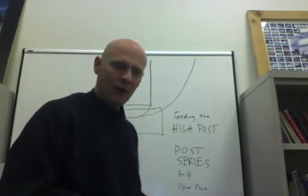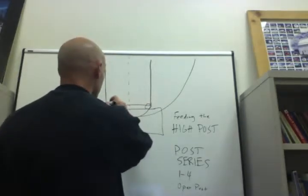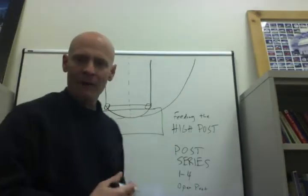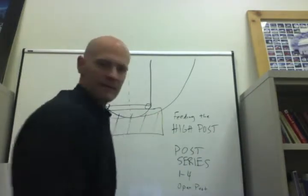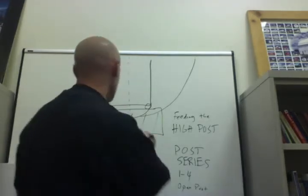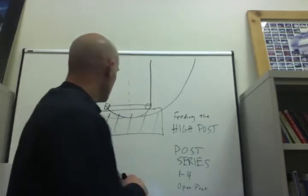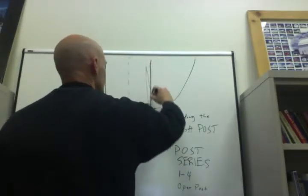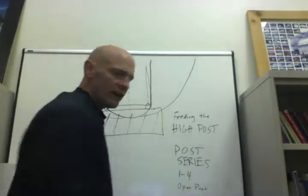There are a couple of ways we go about doing that. In our 1-4 high offense, our posts are stationed somewhere around the elbow areas. When I'm talking about high post feeds, we're looking for a situation where the ball is somewhere in what we call the point position up top — that gives us the best angle to feed the high post. Our posts are generally moving up and down the lane trying to get the elbow.